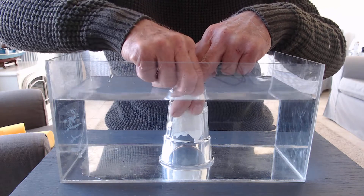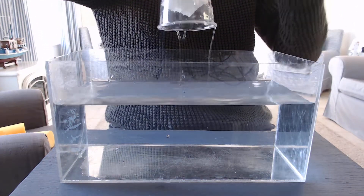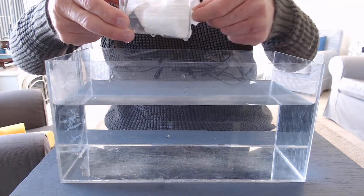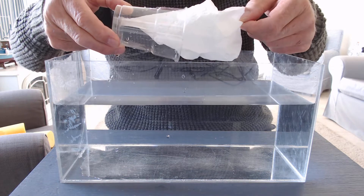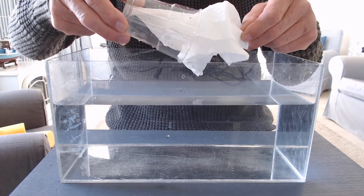Now carefully I'm going to take it out and have a look at the kitchen towel. Is it dry or is it wet? I think you can see that it's absolutely bone dry.